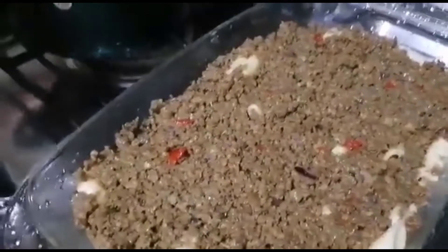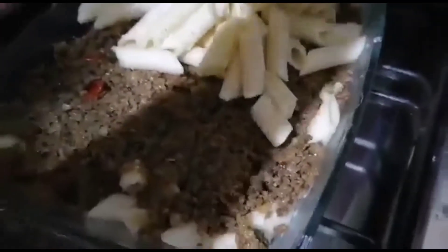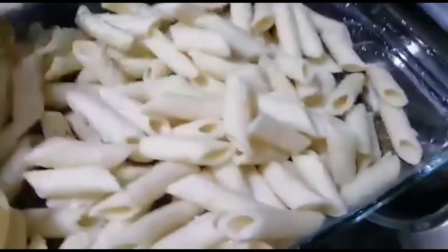Mix the drained pasta with about 1 cup of the bechamel sauce. In a large deep casserole, add a spoonful of the bechamel sauce, then add half of the pasta. Cover it with all of the meat mixture and smooth it out to an even layer. Add the second half of the pasta, then pour all of the remaining sauce on top. Make sure you have enough to cover the whole thing well.